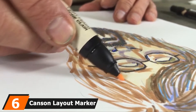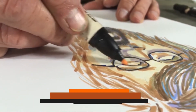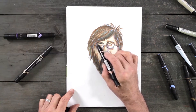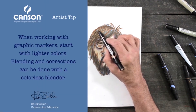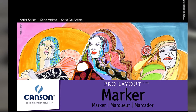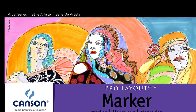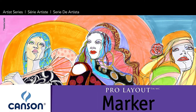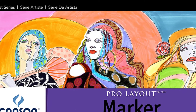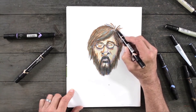The number 6 position is dominated by Canson Layout Marker Pad. Looking for an alternative to the Copic Marker Pad that delivers the same performance? Offering high-quality paper, creative folks from broad disciplines adore this 50-sheet sketchbook for its versatility, blendability, and most importantly, affordability. Similar to the vellum finish, the semi-translucent Pro Layout Paper presents everyone the opportunity to draw with the aid of lightboxes and guides underneath.